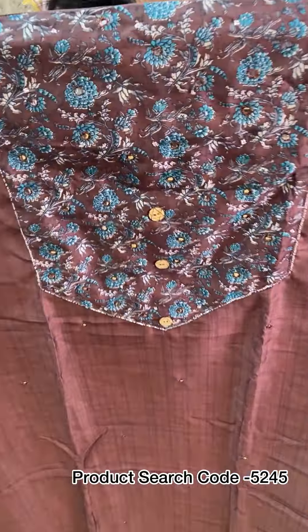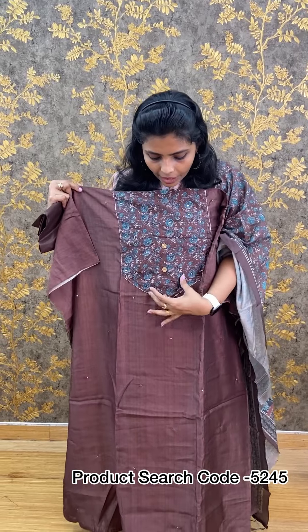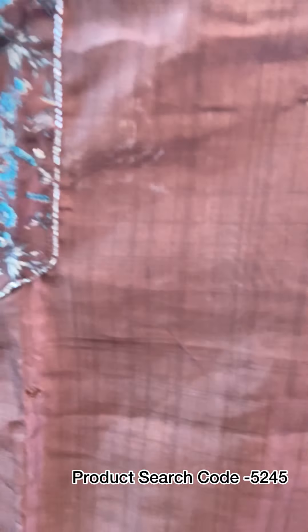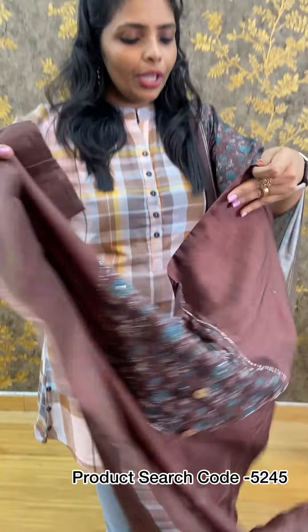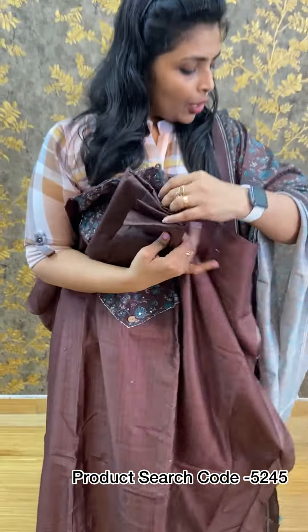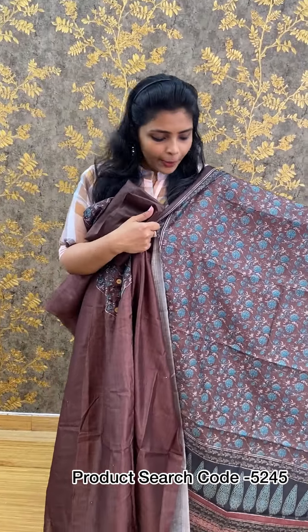Next, we have a grey and peach top, and an orange and bright red option as well, priced at 1,190 rupees. The next piece is a printed semi-chanderi. The print is made on the bottom and also on the front portion. It has detail on the front and back as well. The price is 1,190 rupees.